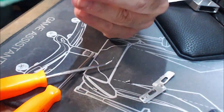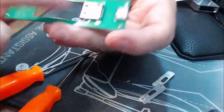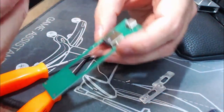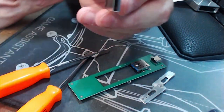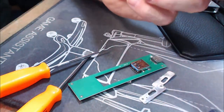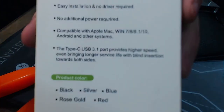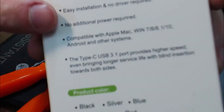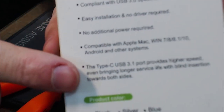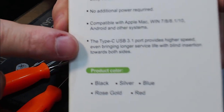It's a USB-A to USB-C adapter with a little USB drive. You can tell by the black connector that it's not USB 3 — and they said it was USB 3 on the box. Look at the specs: it says USB 3, SATA 3, blah blah blah, and a USB-C 3.1 port that 'provides higher speed.' Well, not really, because you can only be as fast as the slowest part, and the slowest part is this little drive.